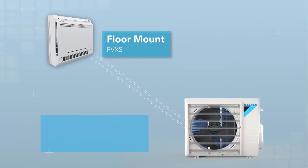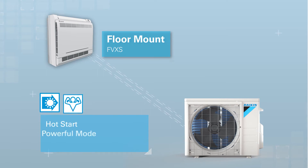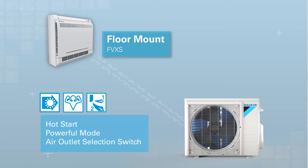The floor mounted unit contains features such as hot start, powerful mode, and air outlet selection switch.